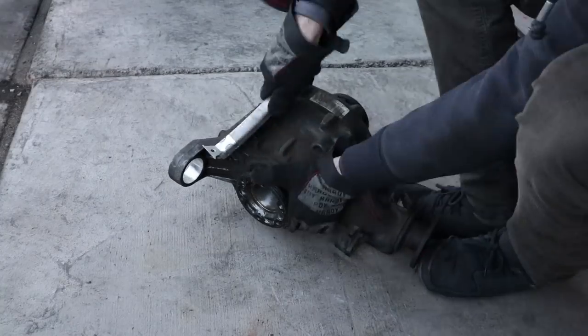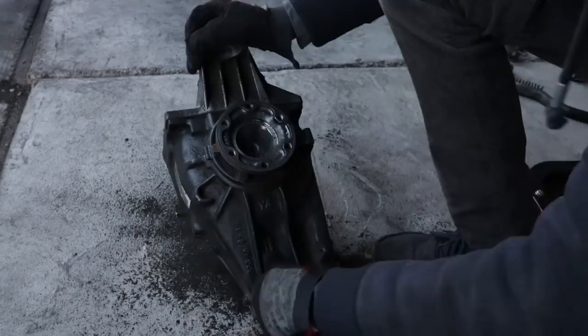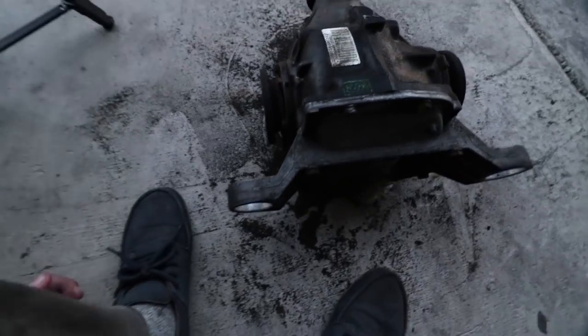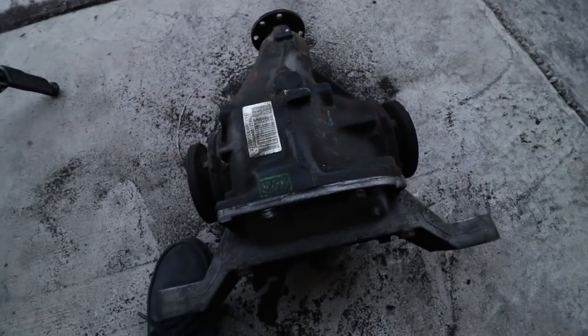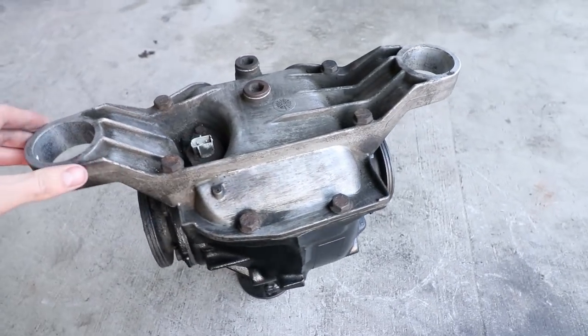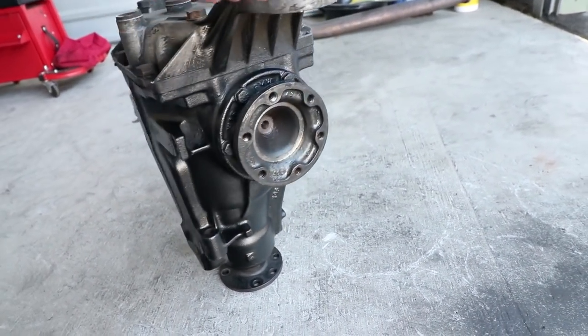The next thing on the agenda is to clean the diff up and do the same thing to the differential that we just did to the subframe. This one's going to be really satisfying to watch because it is super dirty. The diff cleaned up pretty well — there's a bunch of gunk that came off this thing, which is pretty gross. There's just a few small spots of rust and the diff is not bad at all. I'm going to blast it with some brake cleaner, scrub it off, and sand it a little before paint. This part is aluminum, so it's not going to rust. But look how good the paint turned out on the body of the diff — it looks brand new.